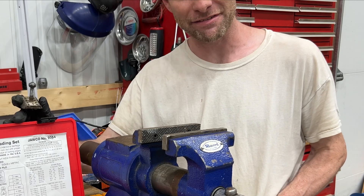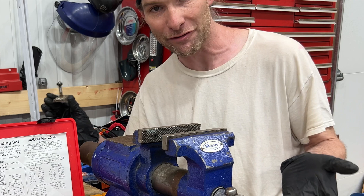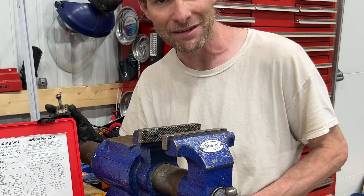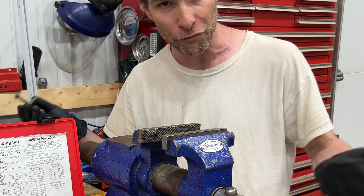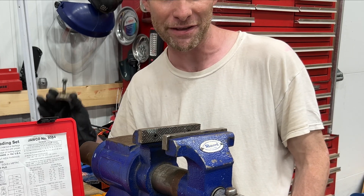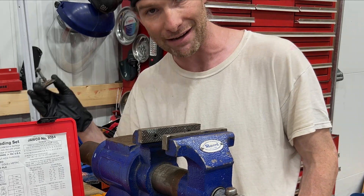I think this is a definite must-have in your garage. It has gotten me out of so many jams, I can't even count. Having the ability to repair damaged threads on nuts, bolts, or even inside holes is a total game changer and can be the difference of getting the job done and not getting the job done.